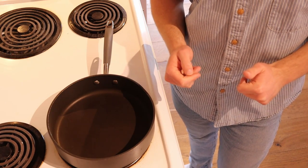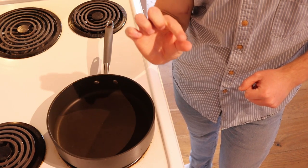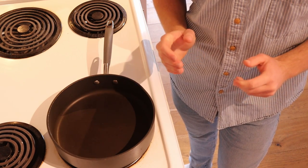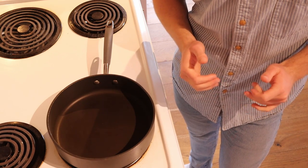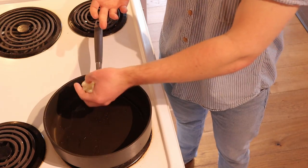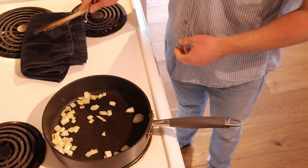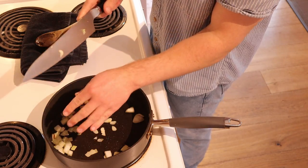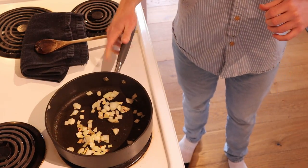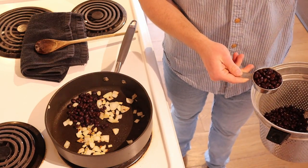Preheat your pan to medium heat, seeing as we want everything to be diddly-do-dang delicious. Put just a smidge of oil in the pan — or if you'd like, you can use water instead, just about a tablespoon. Place about a small handful of onion in the pan, and don't forget your kitchen rave. Place the garlic in there and give them a slight whipping.